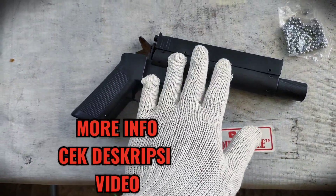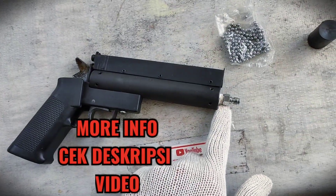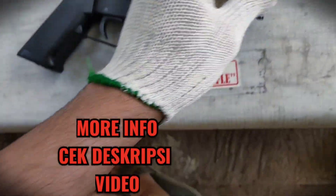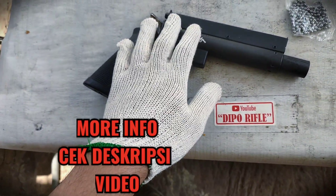Setelah 15 tembakan, sebaiknya langsung segera diisi. Isinya di sini, pengisiannya menggunakan jenis mikrokopler. Pengisian 2500, 15 kali tembakan.